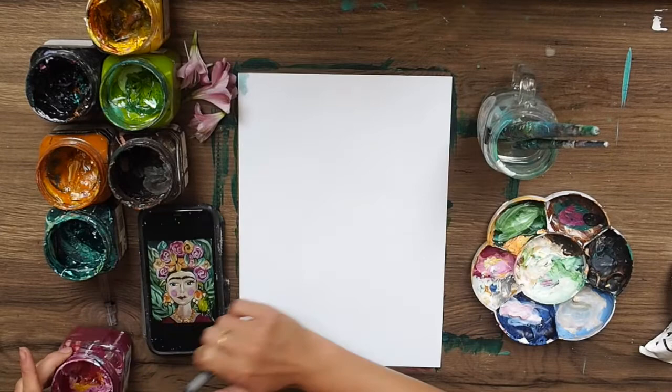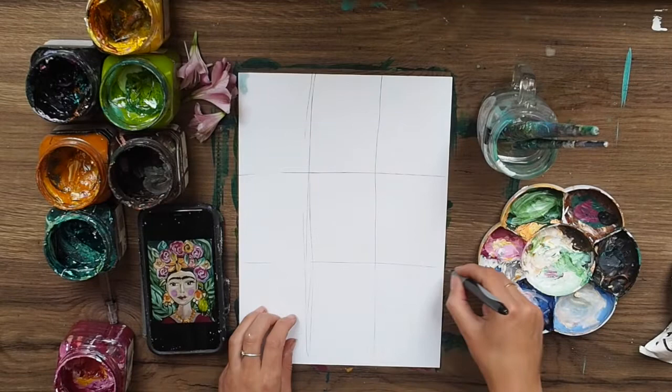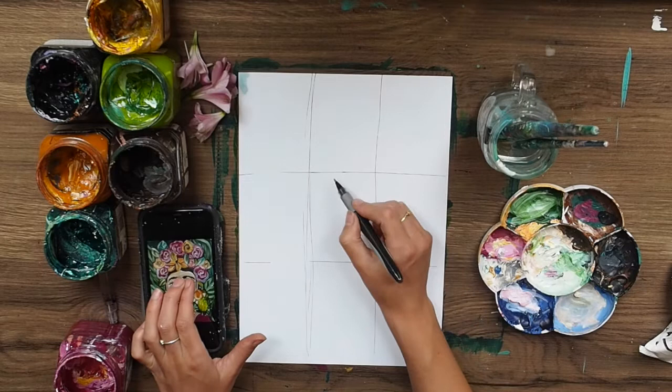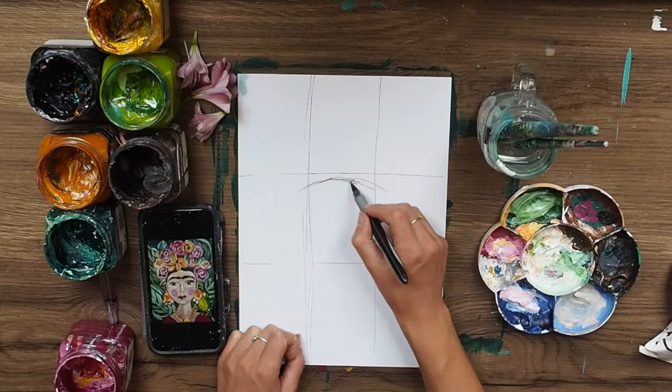We're going to do a grid on our paper - use pencil very lightly, but I'm using pen so you can see. We're going to put two lines down the middle and two lines across, so we have nine little squares. We look within each square and find where that is on our picture. I'm putting the forehead just under the first line in the middle grid so I have room for the flowers above.